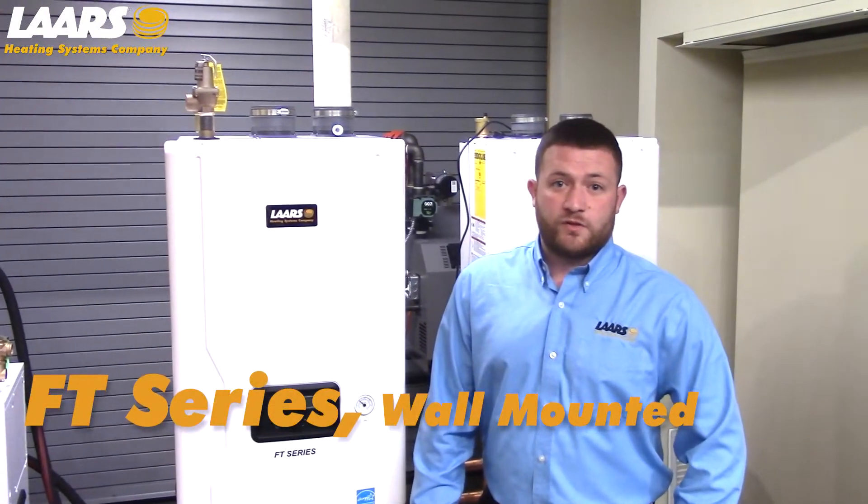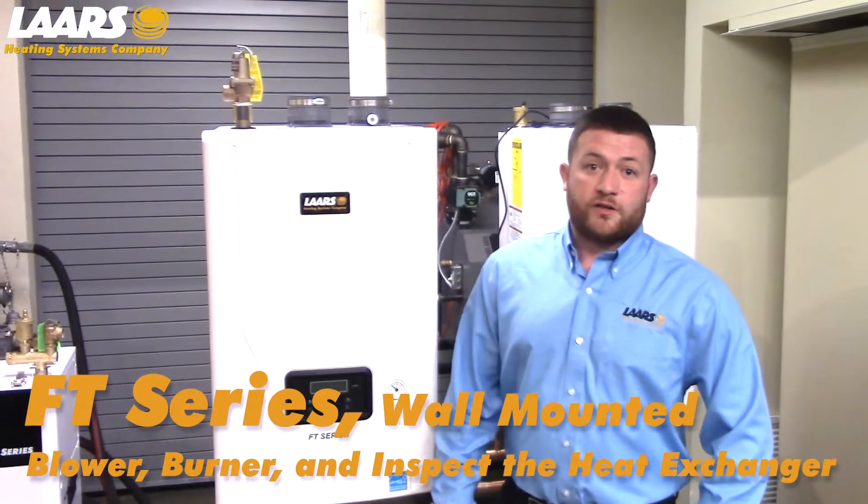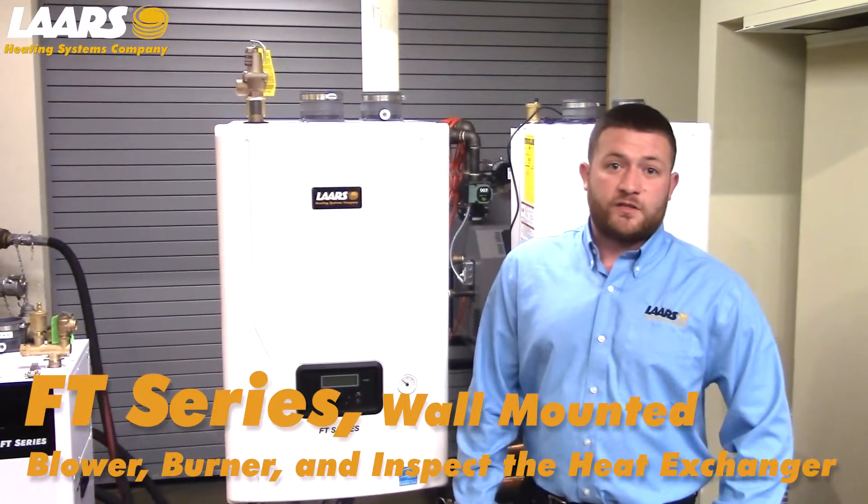Hi, my name is Mike Manos. This video is step-by-step instructions on how to properly remove the blower, the burner, and inspect your heat exchanger on the FT-Series boiler.